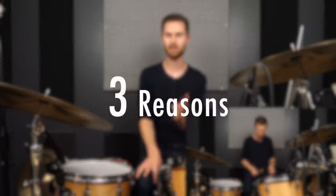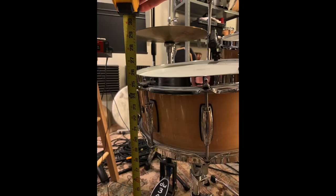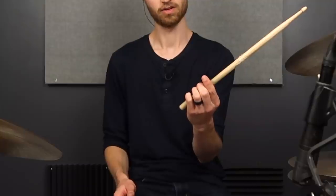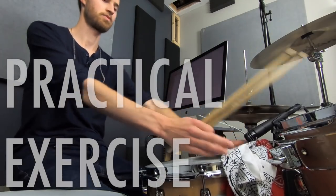Rim shot backbeats are actually very important for three reasons, and you've probably heard these rim shots on some of your favorite records whether you've realized it or not. Today we're breaking down why you should learn how to do this right now. I'm showing you all the tips and tricks for the best snare height, snare angle, stick grip, and stick type for really pulling this off well. We wrap up with a super practical actionable exercise for developing pro-sounding rim shots.